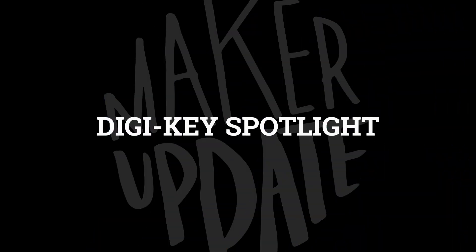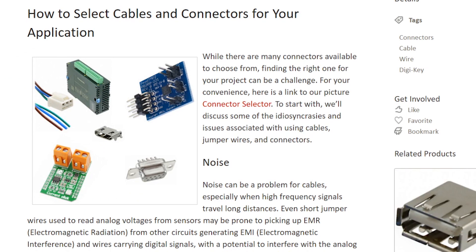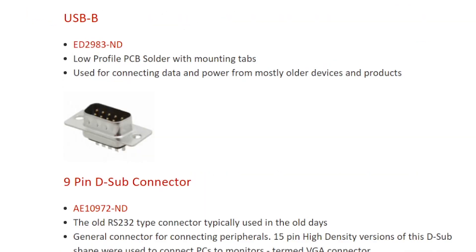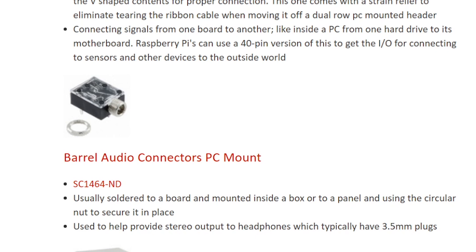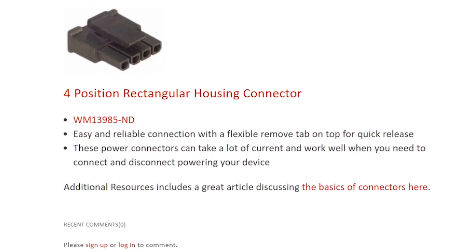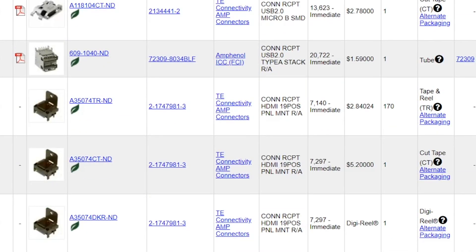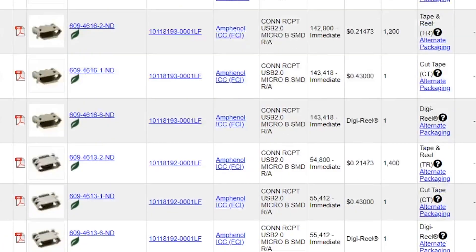For this week's Digi-Key Spotlight, they've got a new guide up on Maker.io on how to choose the right cable and connectors for your project — USB, ribbon cables, D-Sub, audio jacks. It's kind of neat to see all the different PC board mounting types for these connections. Each of them links into the Digi-Key catalog for a deep dive into all of the available options.